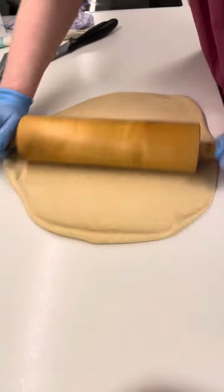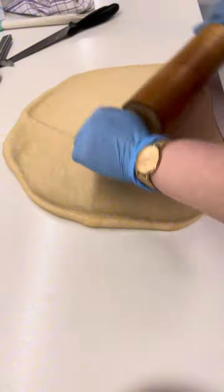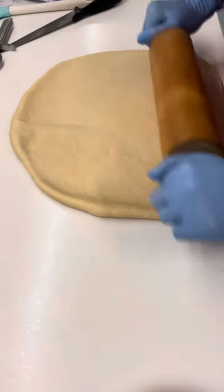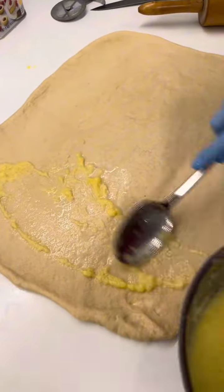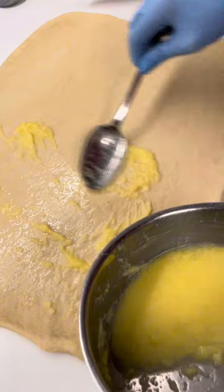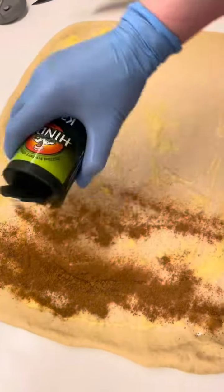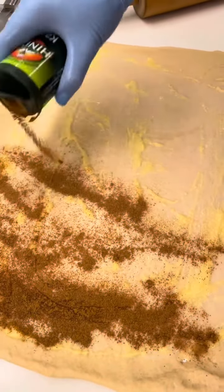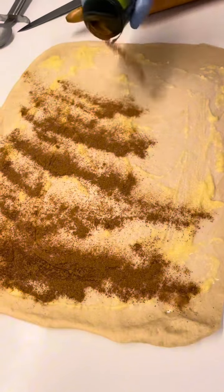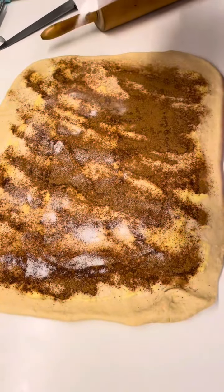Just roll and then shower the melted butter to our cinnamon dough, and then shower the cinnamon powder to our dough again, and then shower more sugar to make it become sweet.